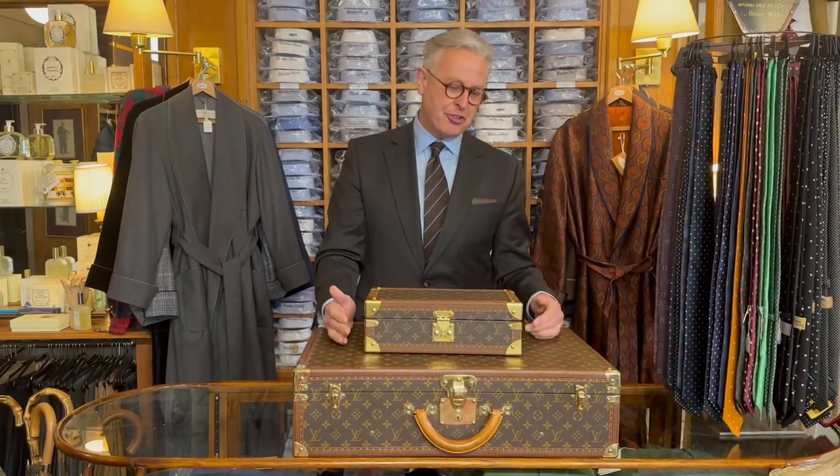If you went further and took the measurements from the Louis Vuitton website for this piece, this fake measures exactly one centimetre short in every dimension. So whilst it's a very, very good copy, it is a copy.